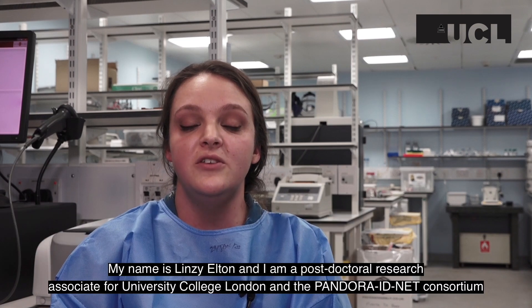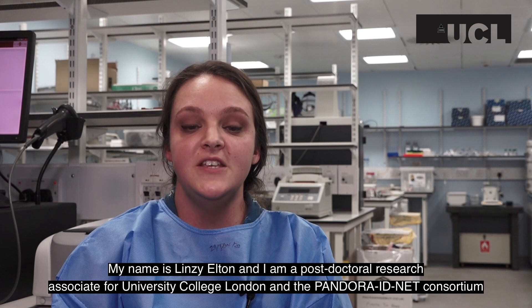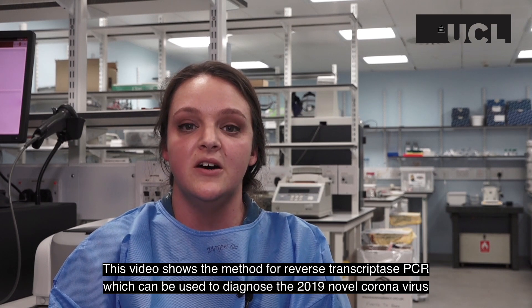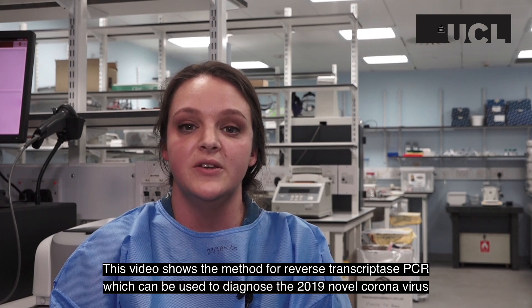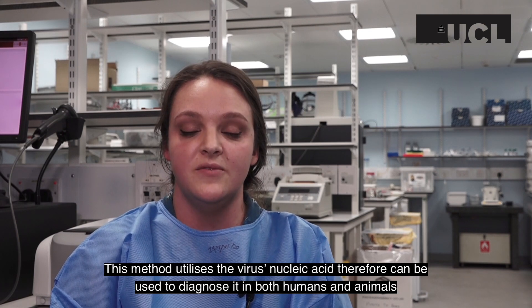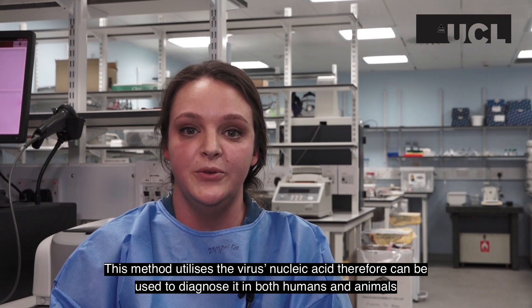My name is Lindsay Elton and I'm a postdoctoral research associate for University College London and the Pandora IDNet consortium. This video shows the method for reverse transcriptase PCR, which can be used to diagnose the 2019 novel coronavirus. This method utilizes the virus's nucleic acid and therefore can be used to diagnose it in both humans and animals.